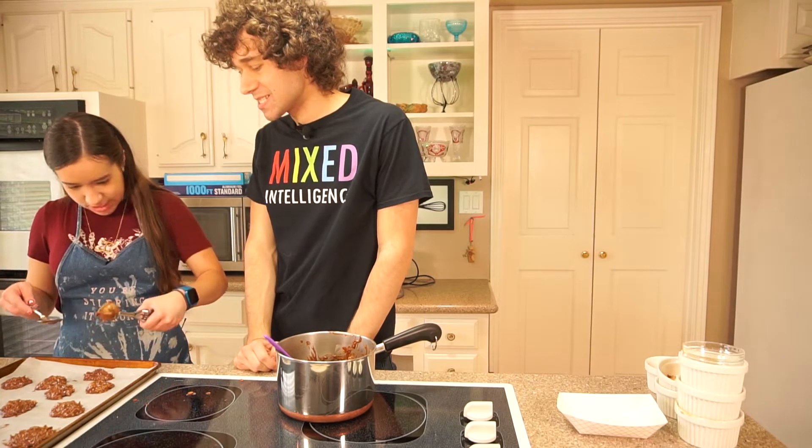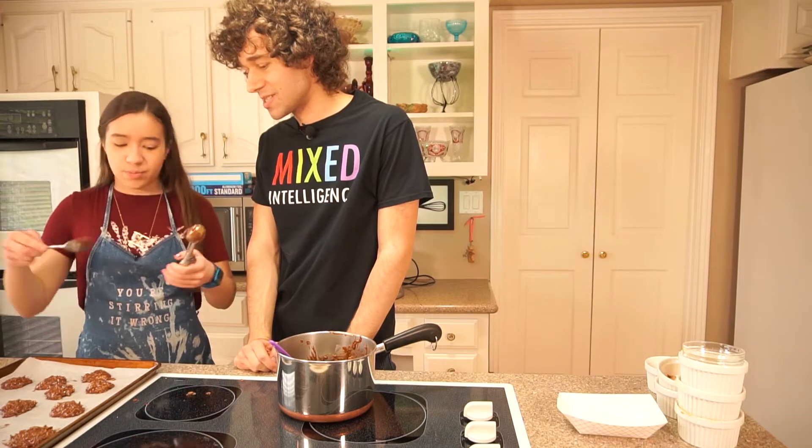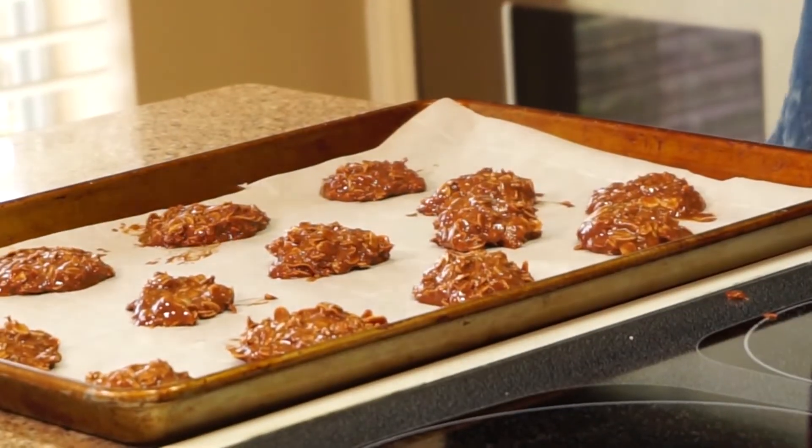Now we're done. These are perfect and they're ready to go in the freezer.